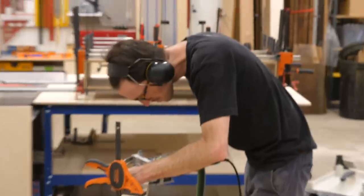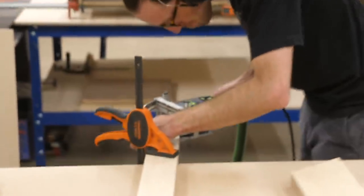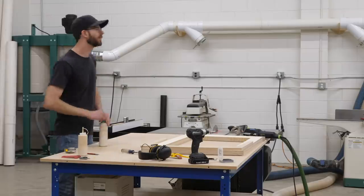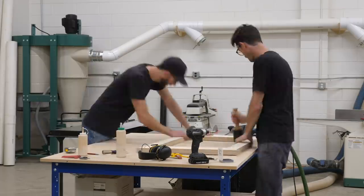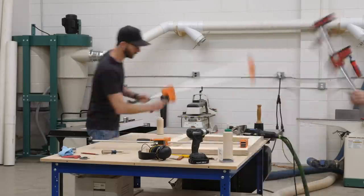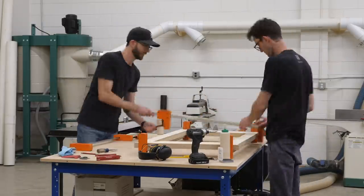On a piece like this, especially since the leg design is an enclosed shape, I would often shape individual parts before the glue-up. But for the sake of time on this one, we decided to glue up the leg assemblies first and then do all the shaping after they had dried.